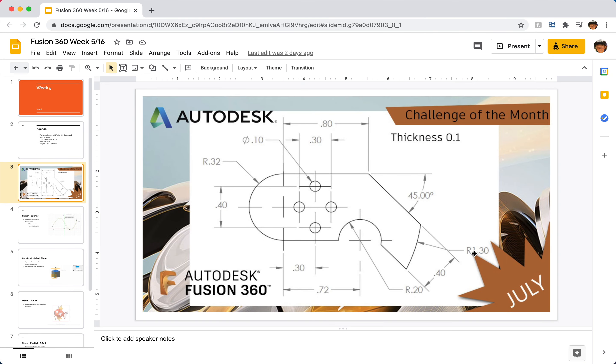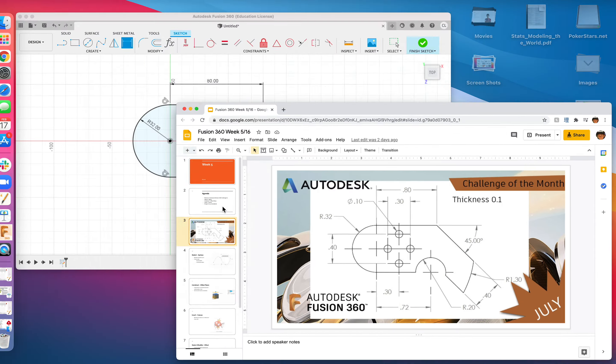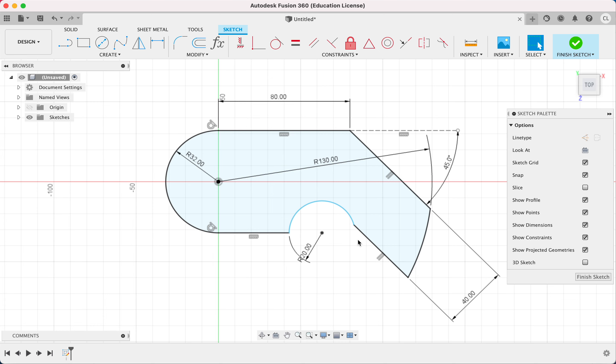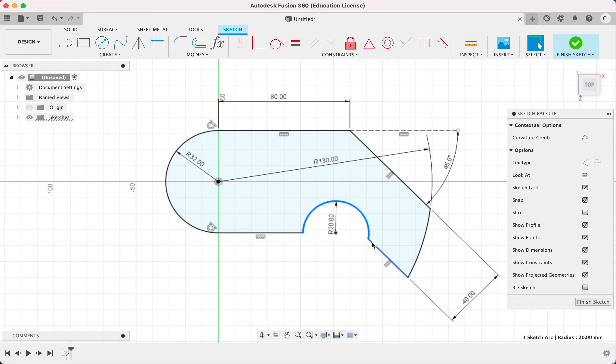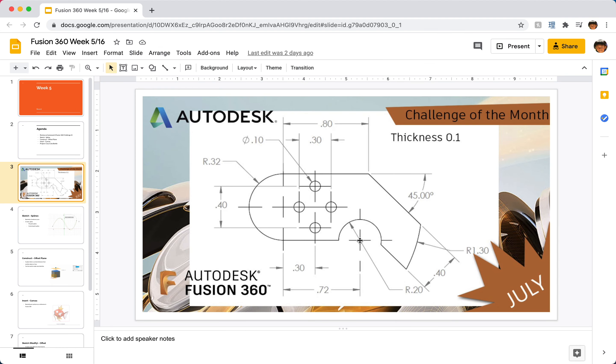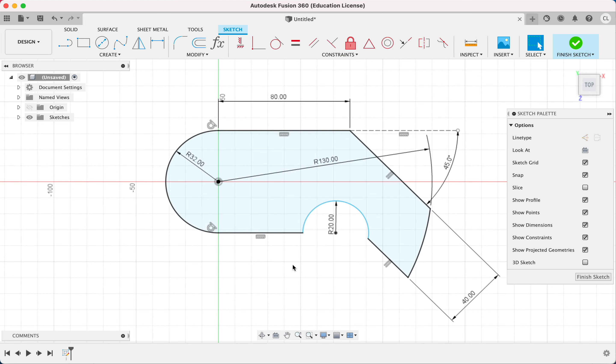Next we have a radius of 130 for this arc, so I press D and type 130. Something here is still not fully constrained — I can tell by moving it around. I can see this distance is unconstrained. Looking at the drawing, the center point of this arc is 0.72, or 72 units, away from this point where the arc meets the flat line, so I dimension that: from this point to this point is 72. That completes the outside profile.